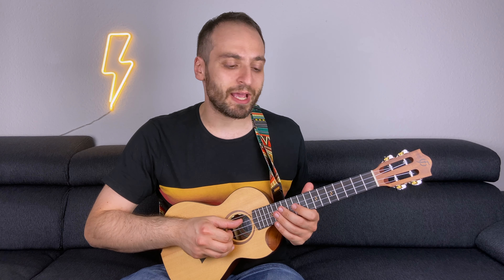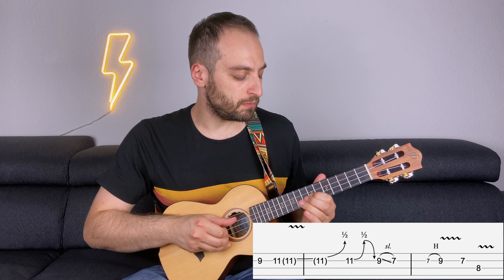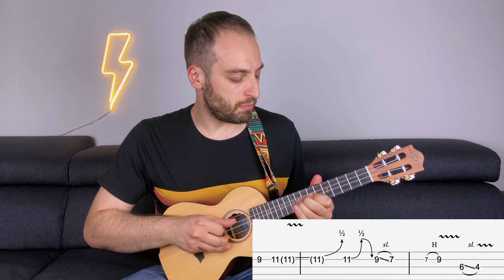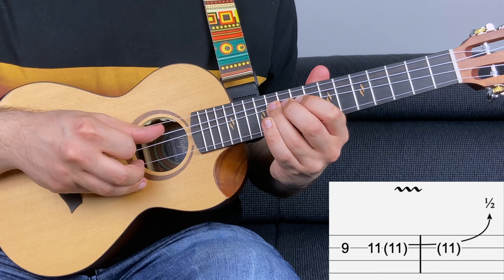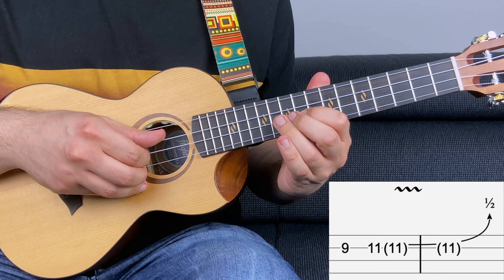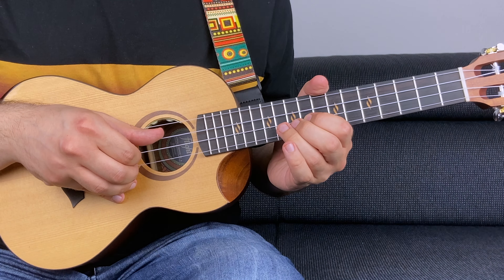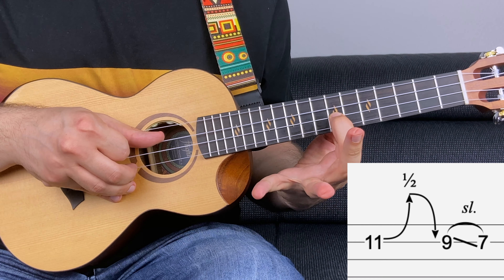Now let's work on the harmony part. It goes like this. This is played together with the main riff, and if you like to record more than one ukulele for your covers, this is a great part to include. Now let's break it down. You have nine on the second string, then 11 with a half step bending. Notice that I'm not plucking again when I do the bending. Then half step bending from the 11th fret, release, and then nine slide to seven — everything on the second string.